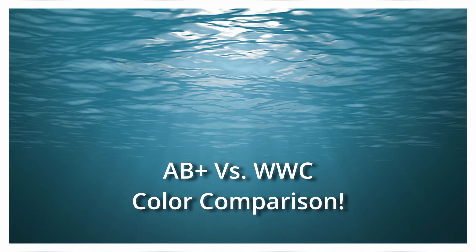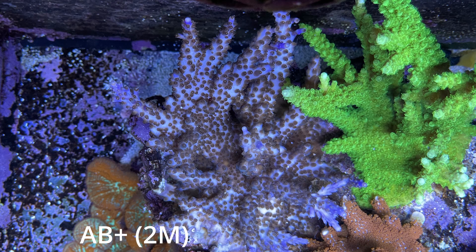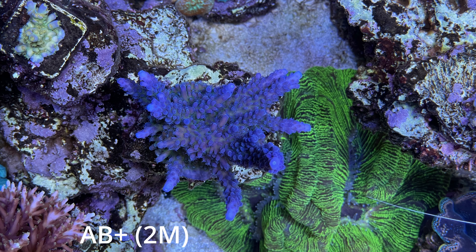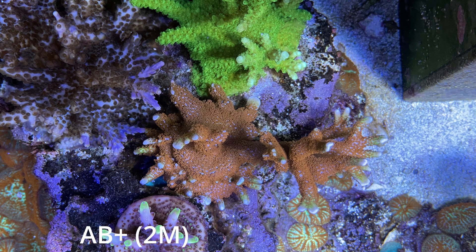Let's have a look at the pictures of the SBS corals. I'll first show what they looked like running AB Plus, then after running two months of WWC, and finally after switching back to AB Plus for two more months. This is the Blueberry Wine — kind of no big changes. The Cali Torte — didn't really notice any big changes in color there. The Digi — also no big changes in color.